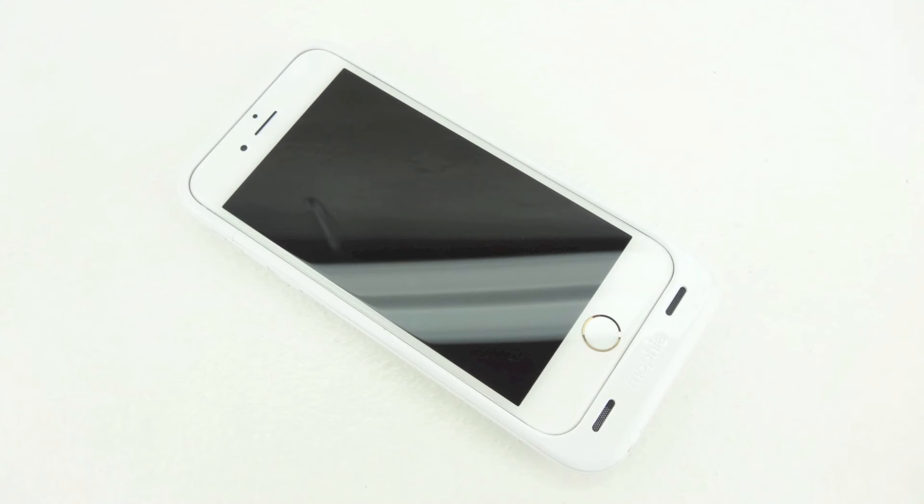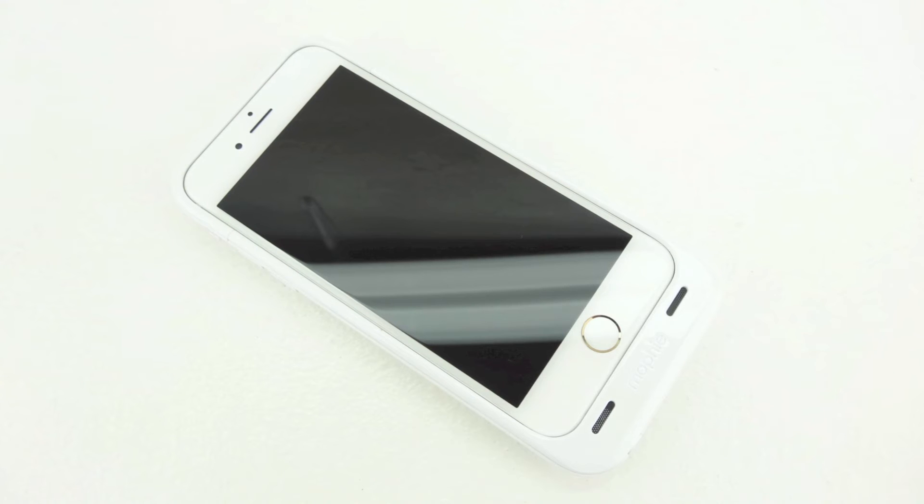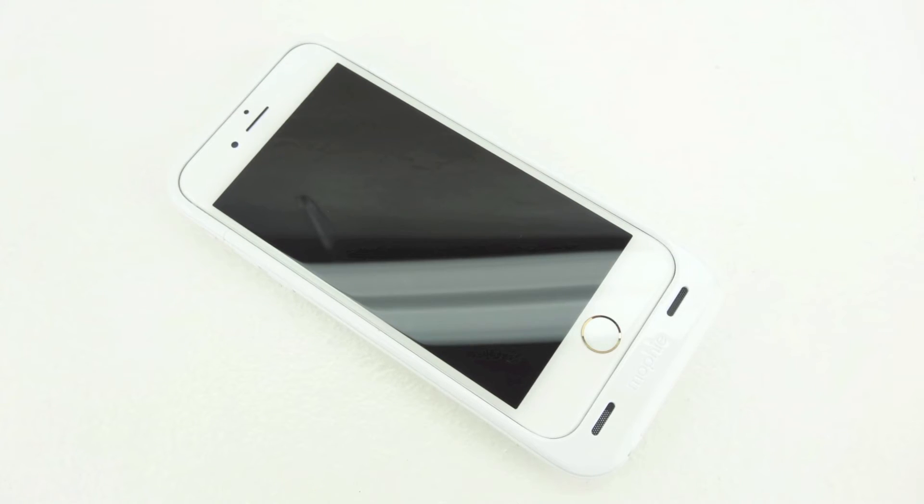I've been using this Mophie juice pack air on my iPhone 6 for around a week now and I have to say I'm extremely impressed with it. I love the front-facing audio and the case in general is extremely well built.